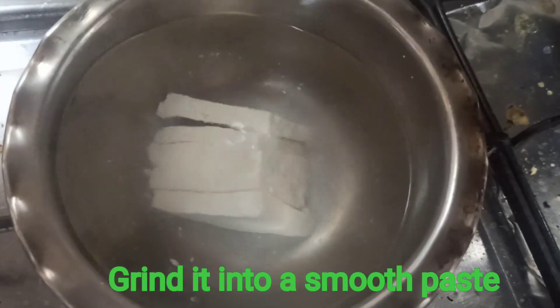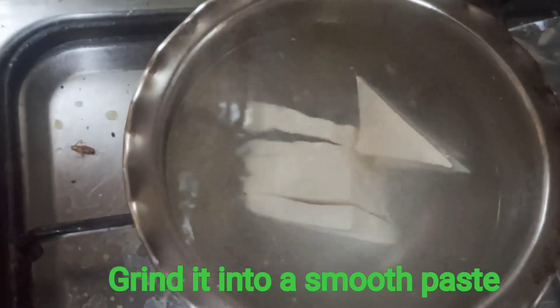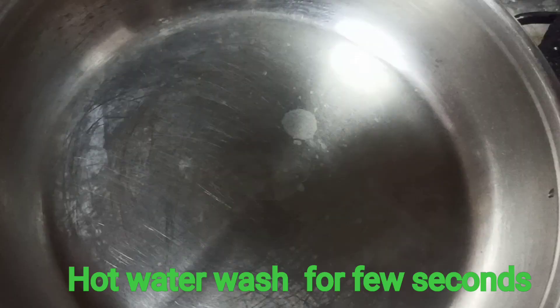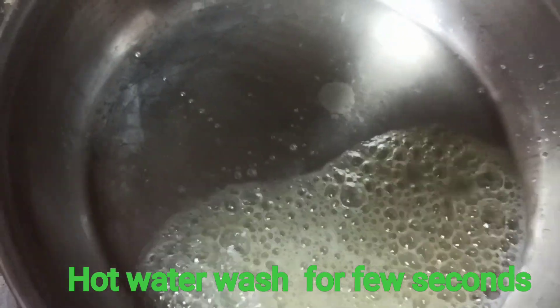First, we will put it in a hot water wash. It will take a few seconds in hot water — it will be very hard. If it is not enough, it will be soft. We will put it in hot water.